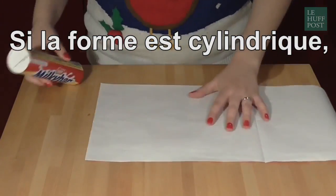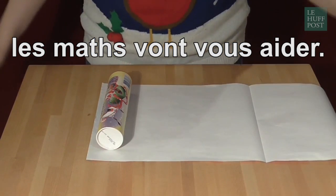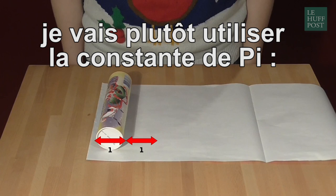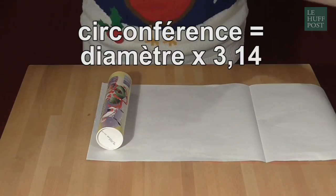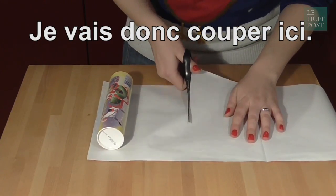If your shape is cylindrical, like this one, you can also use a bit of maths to work out how much paper you need, so instead of doing anything tedious like rolling it around, I can use my understanding of the mathematical constant pi, because the circumference is pi times the diameter, so I know that I need to cut here in order to have the right amount of paper to wrap this cylindrical present.